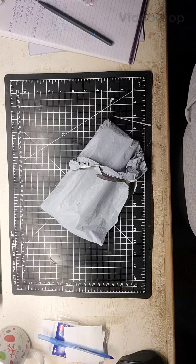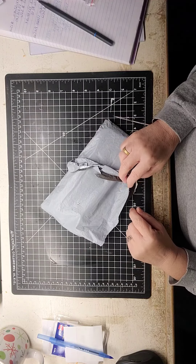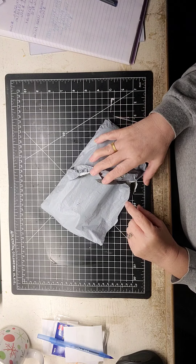Good morning everyone, this is Kathy, Ms. Croftagraph 42, and I am here with another unboxing, and this one comes from DIRI Choose.